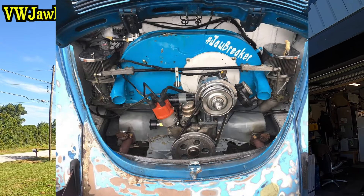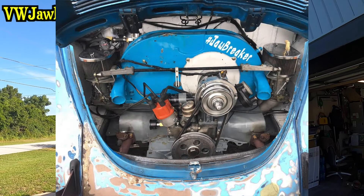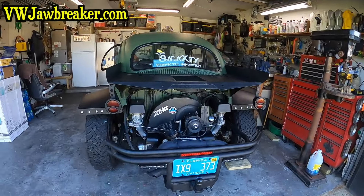Originally Jawbreaker came with a little mystery engine — we ran that for a while. Then I built a nice little 1641 dual carb, C35 cam, stock heads with dual Webers. It was nice, but then the engine case got a crack. So we pulled it down, built a 1915, had an issue, then built a 2054. A few months after building the 2054, that's when I found the 60.